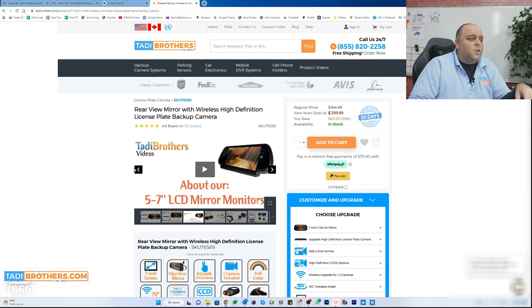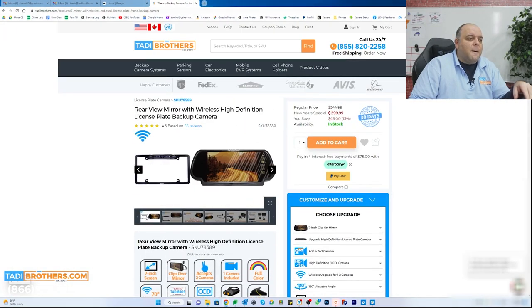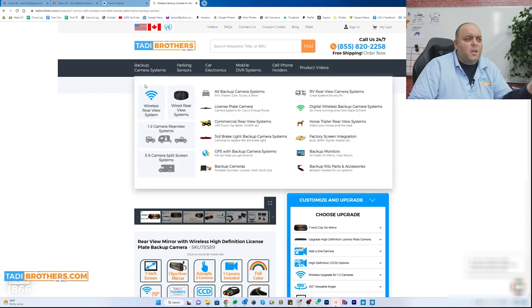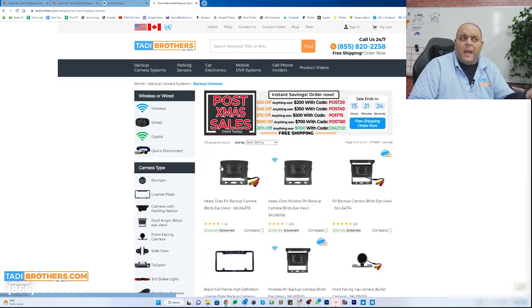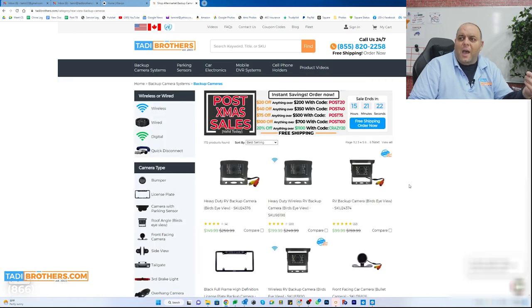With this system you also get the benefit of being able to add a second camera. You can create the bundle that you want — initially you buy the one camera, and if you want to add a second one, you go to the website, navigate to backup cameras, and choose the camera you want to add. Obviously if you have any questions or difficulties or you're not sure about compatibility, just give us a call and we'll gladly answer you.